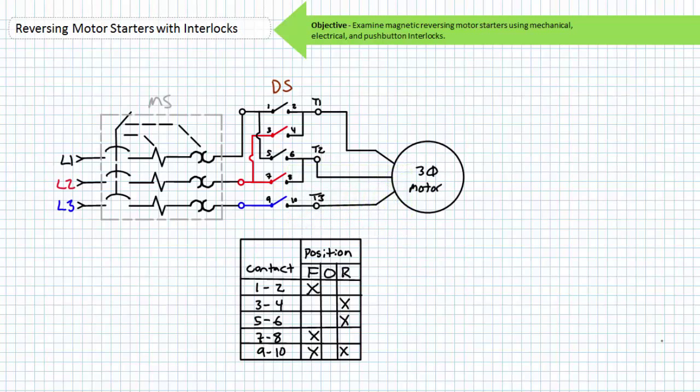As you'll recall, applied phase sequence dictates the directional rotation of an industrial three-phase AC motor. Let's say a motor rotates clockwise when the phase sequence seen at the motor terminals is L1, L2, and L3. If any two leads are exchanged, the motor will rotate counterclockwise. Customarily, L1 is exchanged with L2. However, L2 could be exchanged with L3 or L3 could be exchanged with L1. Regardless, the applied phase sequence would be the opposite and the motor would rotate counterclockwise.